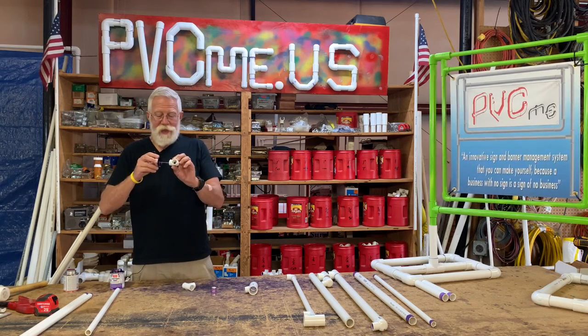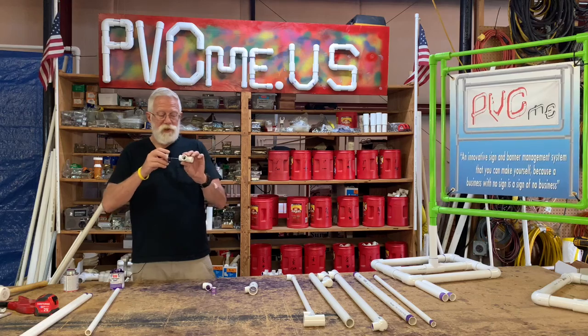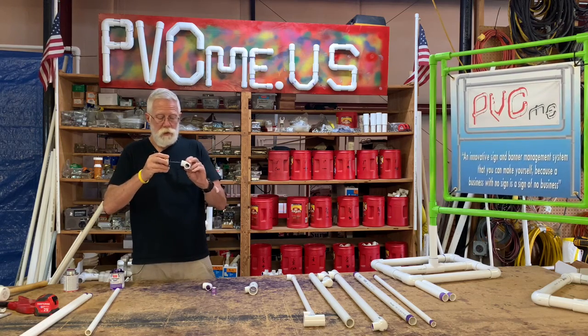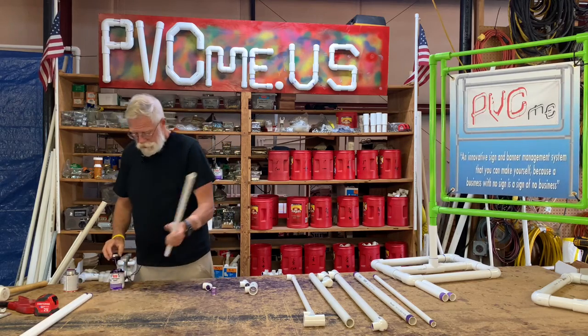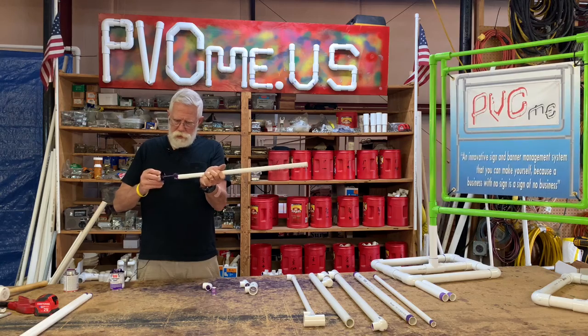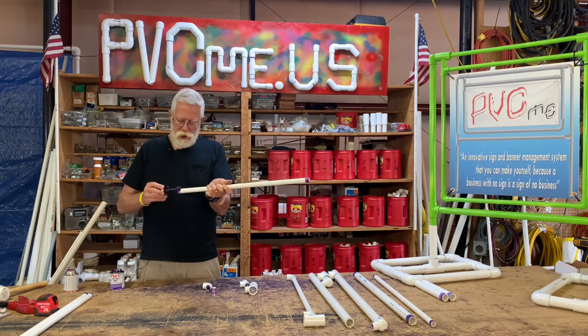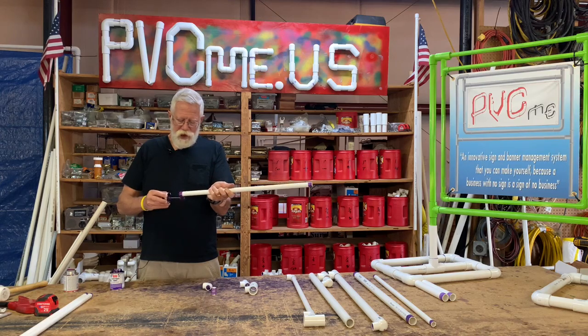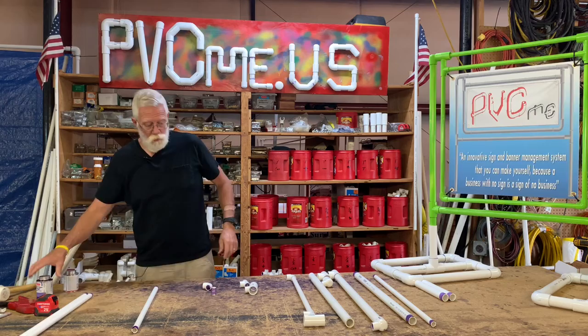Then you've got a half inch 90 and a half inch T. Make sure you get primer all the way around the insides. When the primer and the glue combine together, they create a chemical bond, almost like a weld. And that's what will allow your sign frame to stay together for years in the wind and the weather.